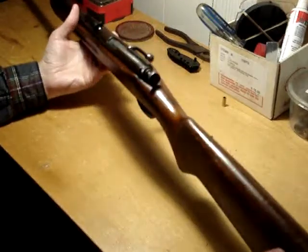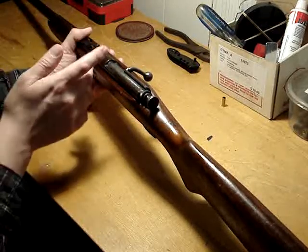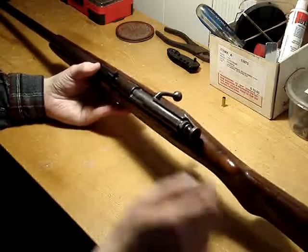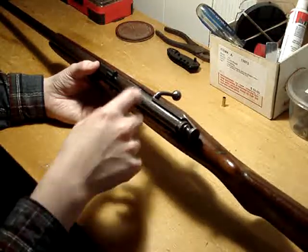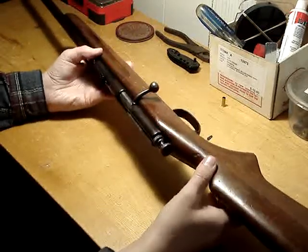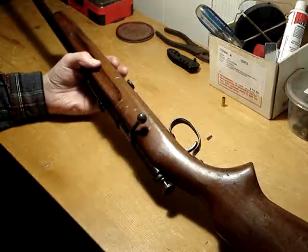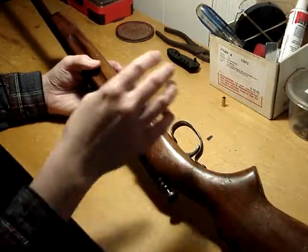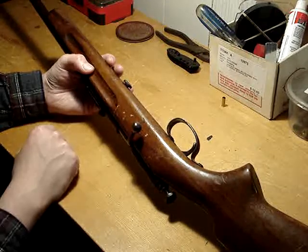It just seems like a neat little system, how that works. This Savage Model 3 looks almost identical to the Springfield 53A that I have, but the Springfield actually has a cock-on-open and a manual safety on the bolt. I think the only real difference between those guns is the bolt. The wood looks the same, the barrel receiver, sights look identical, and the little takedown bolt here is identical.